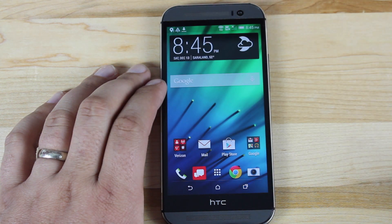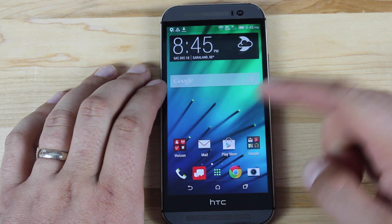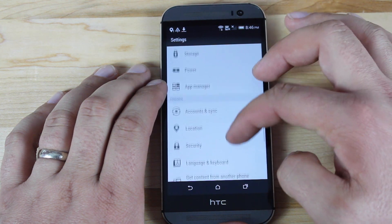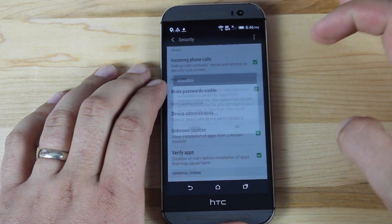This root method once again also works with other devices like the DNA, the M7, the M8, and other HTC devices. So the next thing we'll do is go into Settings, then Security, and we will check Unknown Sources.